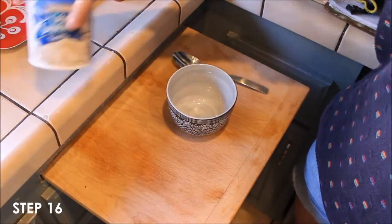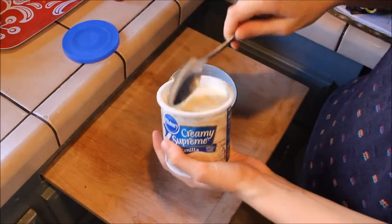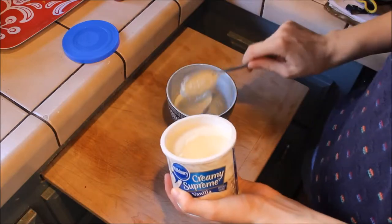Take a dollop of the vanilla frosting into a bowl and mix it with some of the orange food coloring until you get the color that you prefer.